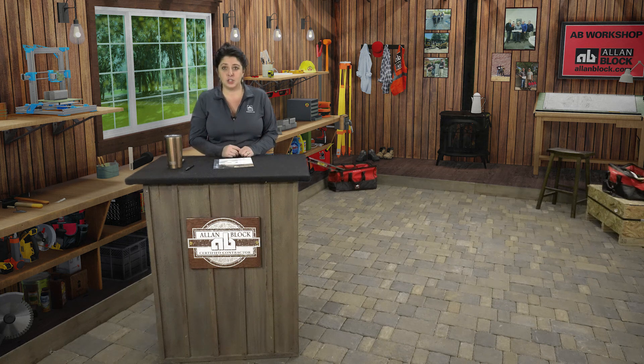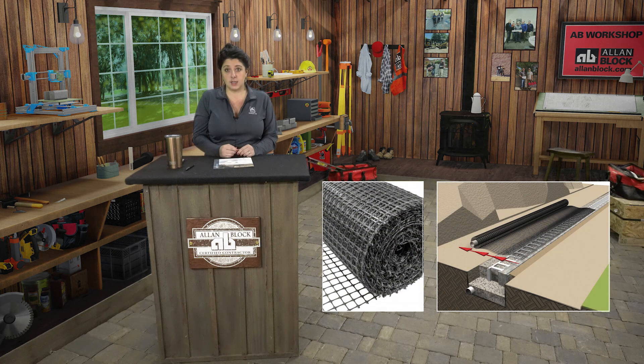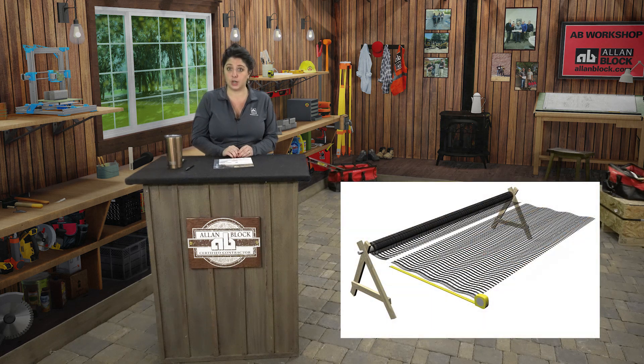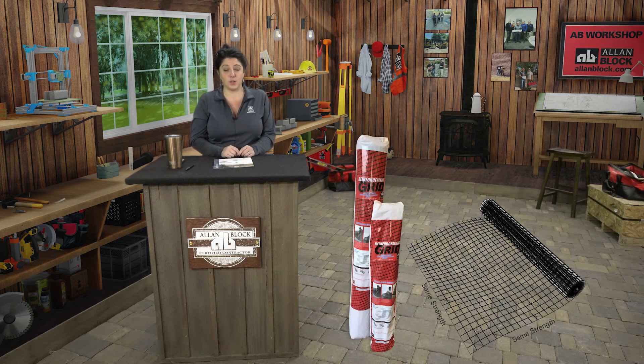So what is geogrid? Geogrid is a geosynthetic material used to reinforce soils. They typically come in large rolls and in a variety of strengths, and are strongest along the roll or machine direction and need to be cut to length. They are best suited for walls over 6 feet high. AB reinforcement grid is designed for walls up to 6 feet high; it comes in 3 and 4 foot rolls and is biaxial, which means it has the same strength in both directions and can be simply rolled out along the wall.